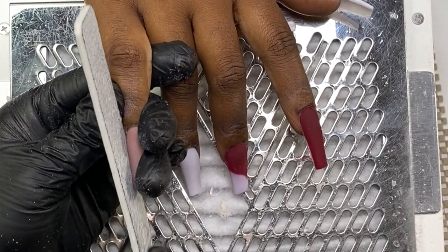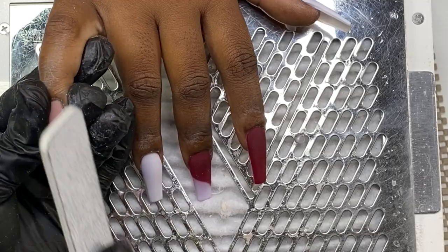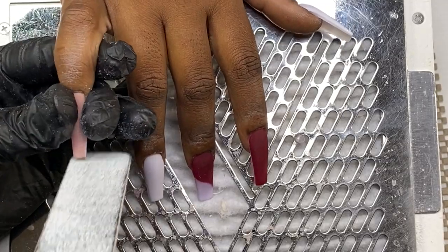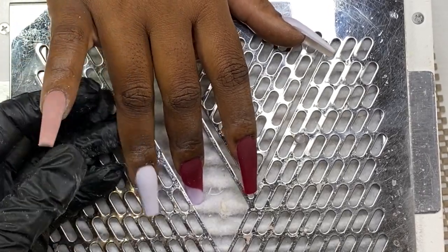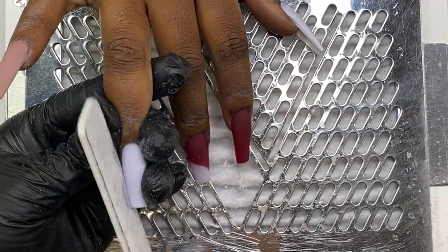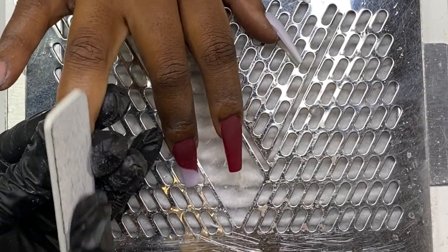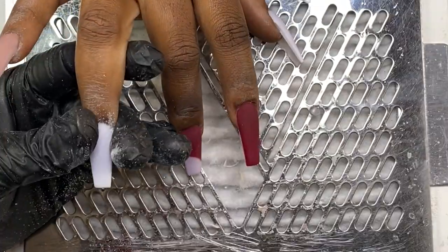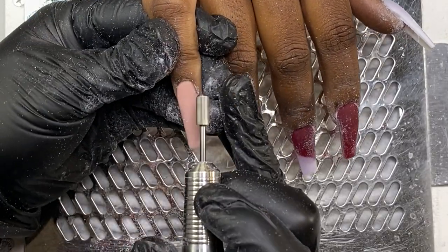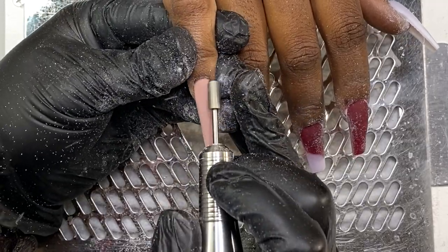Once I have my application done, I'm going to come in and start my finish filing. The first thing I do is file the perimeter — I'm going for the tapered square but I want it more tapered than square, so I'm going in just a tad more than I normally would. For finished filing I tend to always switch it up because I have yet to find a fast way — I'm always stuck filing forever. I'm going to file the perimeter first and then go in with my e-file and file the body.